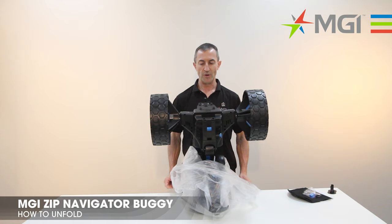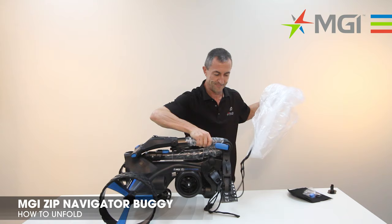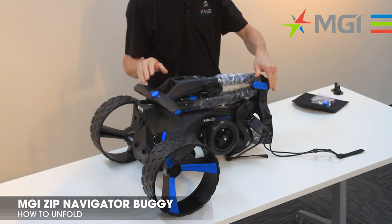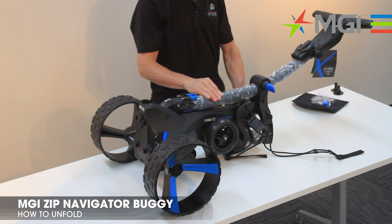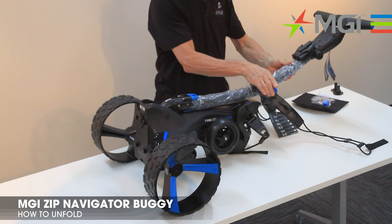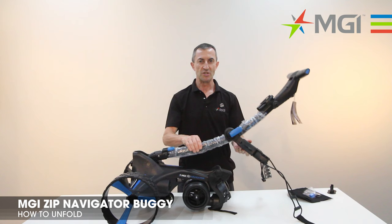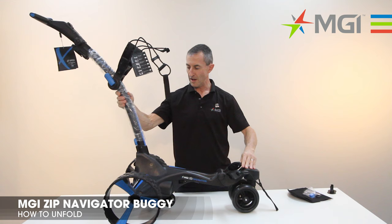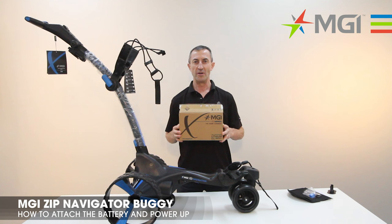Now we'll move to the unfolding of the buggy. Remove the plastic bag completely. The first step in the unfolding process is to undo the folding mechanism lever. Push your handle over a full 180 degrees. Lift up the bag support and lock the folding mechanism lever again, then simply lift the handle up. The buggy will now completely unfold, latches into position and your front wheel has come out. There you have your buggy simply unfolded.